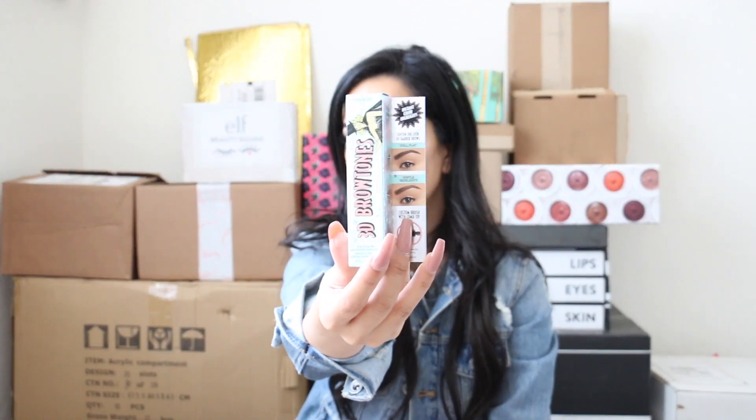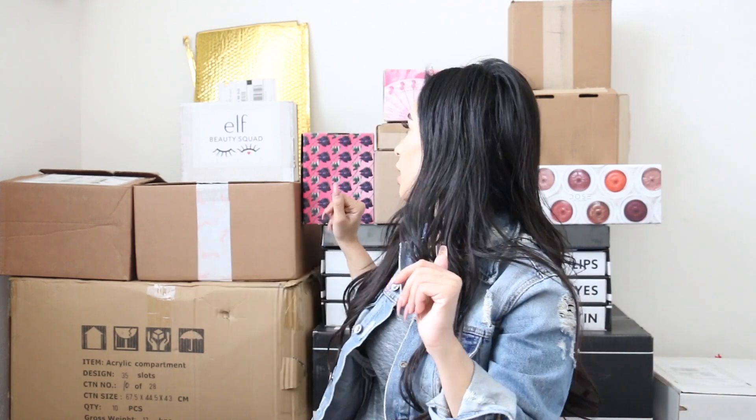They also sent me a brow powder, which I've never actually used, and a brow gel. To be really honest, the only Benefit product I've actually tried is the Precisely pencil. They also have another pencil I didn't really like — it felt too thick — so I didn't continue with that one.